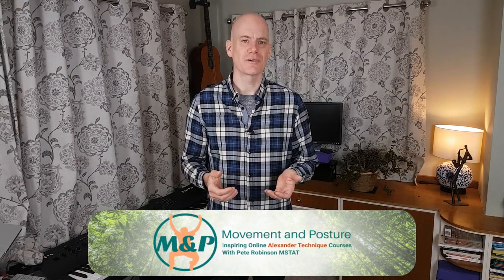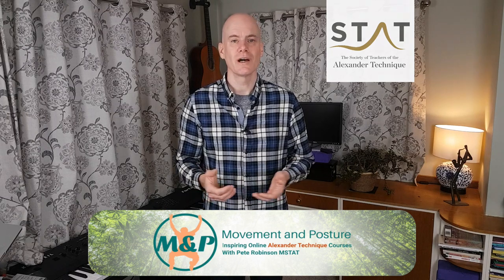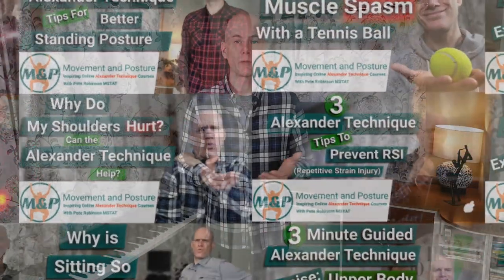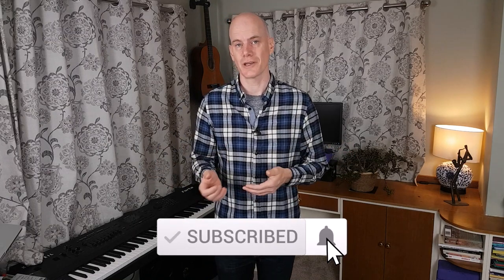I'm Pete Robinson from movementimposture.com. I teach Alexander Technique online and in the real world, and I release a new video each Sunday, usually based on questions I've had from people on my courses or from YouTube comments. If you're interested in the Alexander Technique, or generally improving your posture, movements and performance, then click subscribe and ding the notification bell.